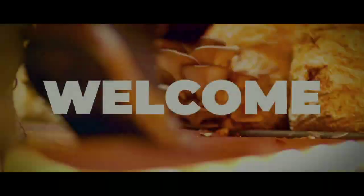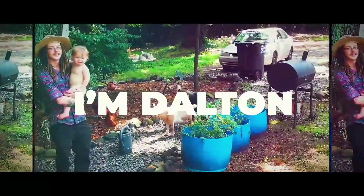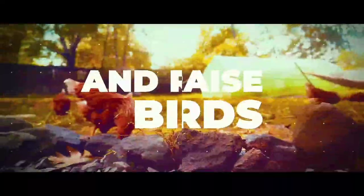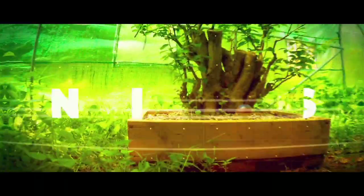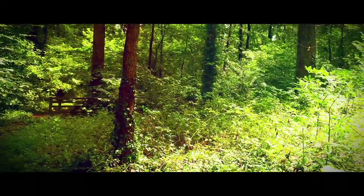Woo! Man, oh man, oh man. The shed's here!